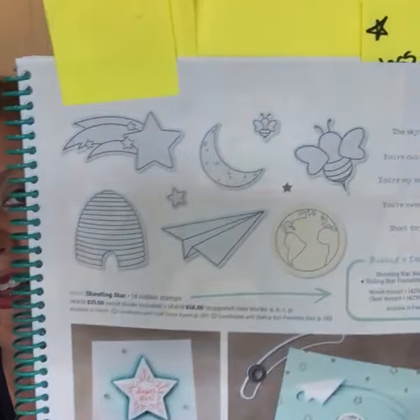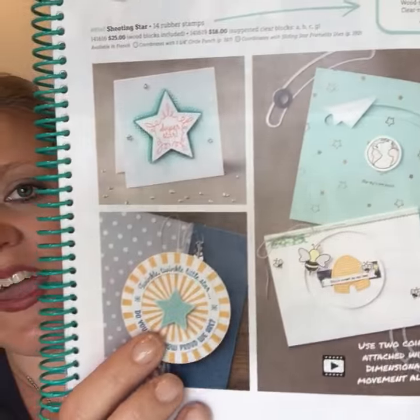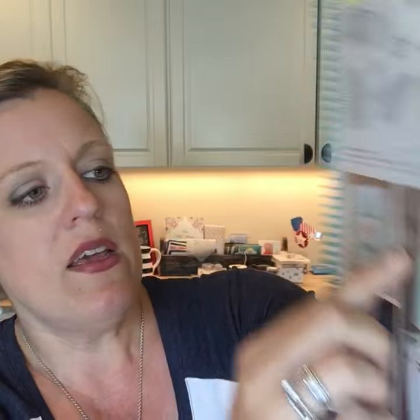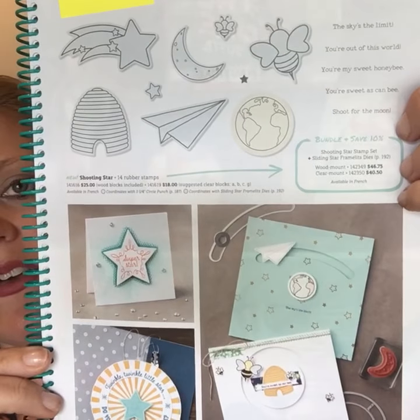This is something really interesting — a spinner card. It's got these pieces and it's designed to make a card with movement. The framelit helps you create that card easily. I think that is so neat — I can't wait to play with that one.